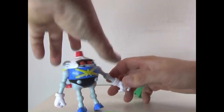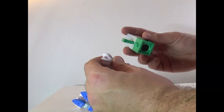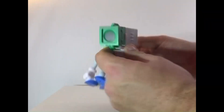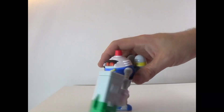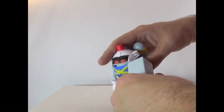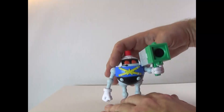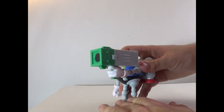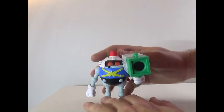So yeah, he's a very articulate figure. And then of course, give him his gun — he is Heavy Gunner after all. It is humongous, basically the size of him, but you can have him hold it.